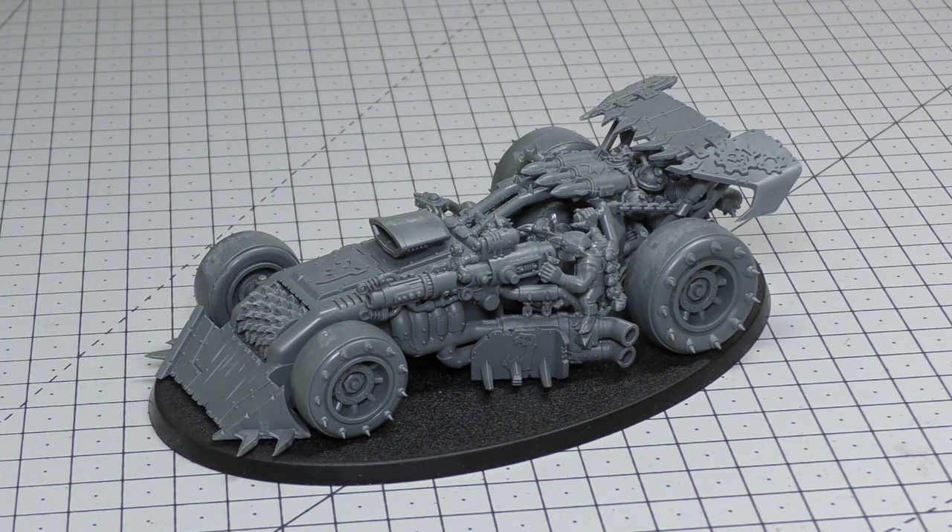Explodes: if this model is reduced to zero wounds, roll a D6 — on a six it explodes and each unit within 3 inches suffers D3 mortal wounds. That works just like all of the other buggies. Keywords: Ork, Vehicle, Speed Freeks, Shockjump Dragster. So that is my review of the Shockjump Dragster.